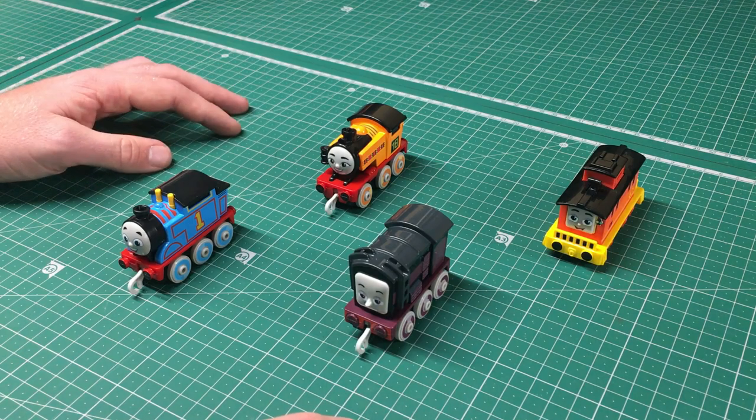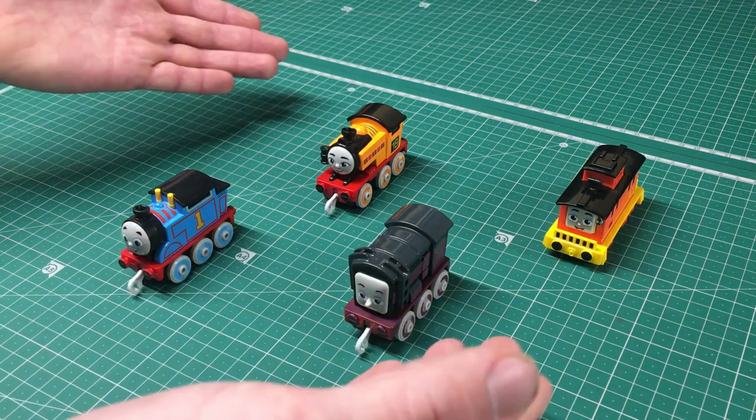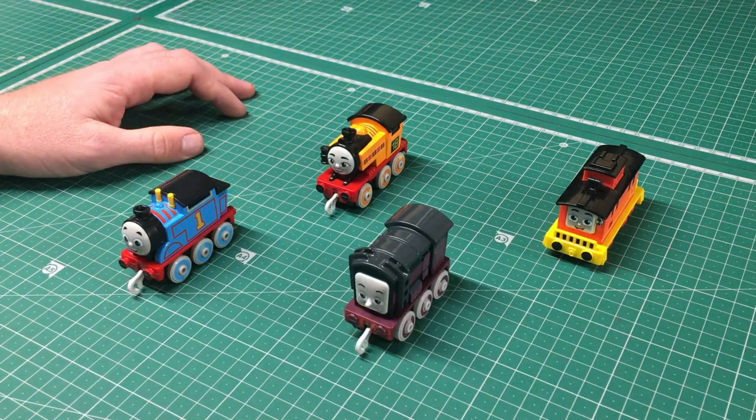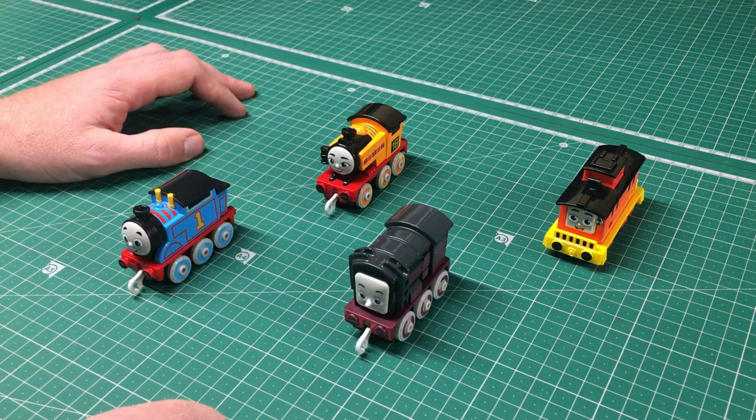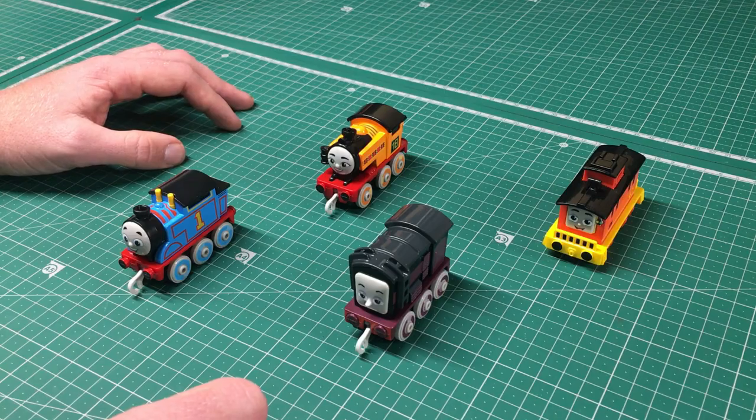Anyway, I think that's going to be it for this episode. You guys can feel free to let me know your thoughts on these All Engines Go characters in the comments down below, and I will see you guys in the next video.